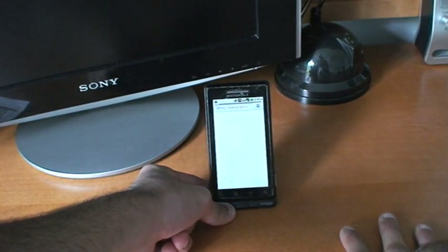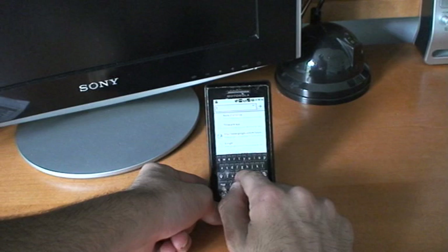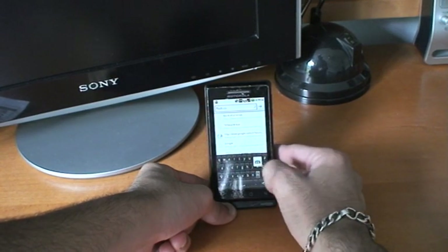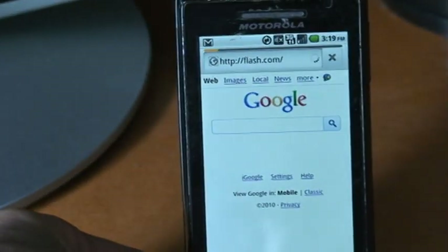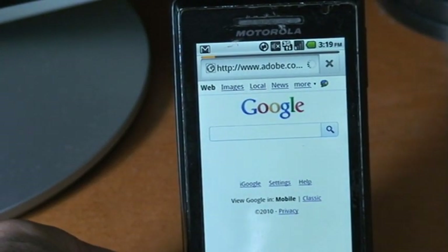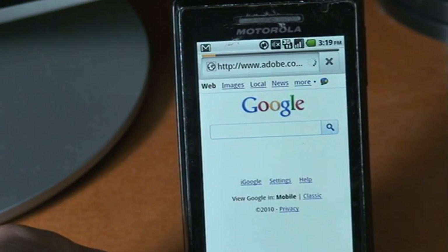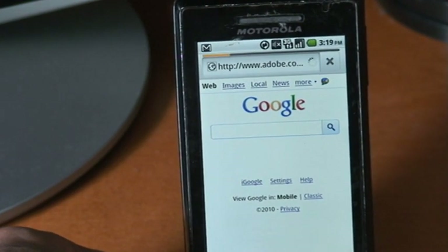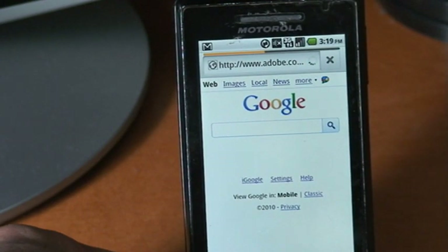Because it has Flash, let's see if Hulu works — I actually don't think it will. Let's try flash.com. I apologize, I have a cold. Hulu's not gonna work — there are a couple of other sites. I don't know why Hulu has something going on where it doesn't work with a lot of Flash-enabled phones. It's kind of slow because I'm running on 3G, and as I mentioned, Wi-Fi is not enabled.